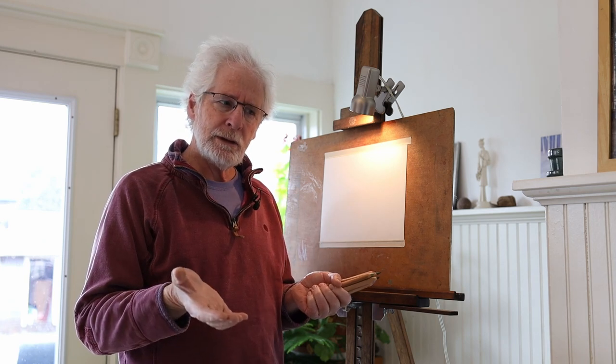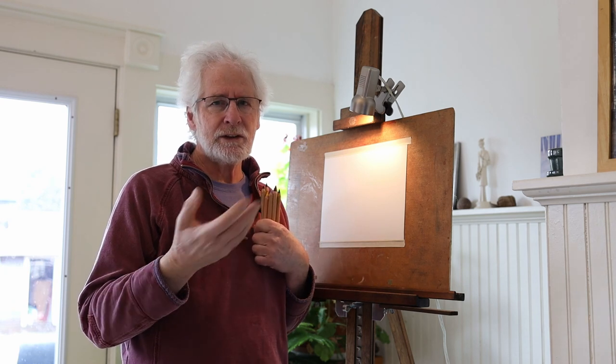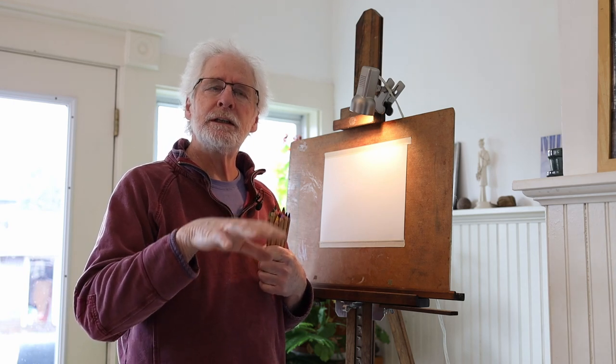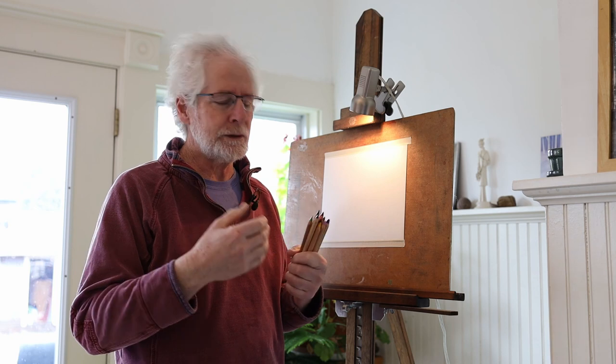Every class I do in a classroom, I kind of ask the kids what they would like to learn. I'm not so much worried about what I'm drawing as the things that I'm trying to have people learn when I'm drawing, like shadows and the way light works and the way color works.